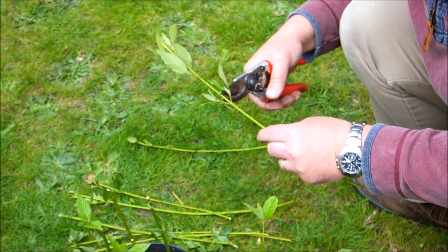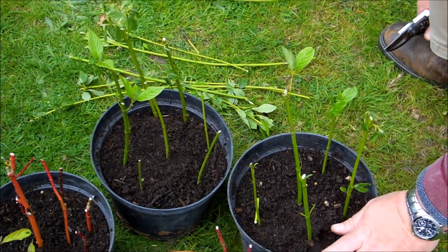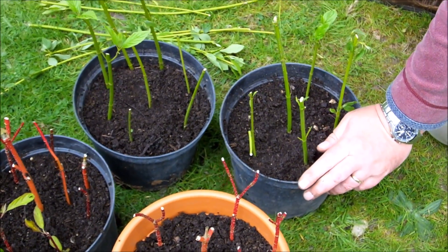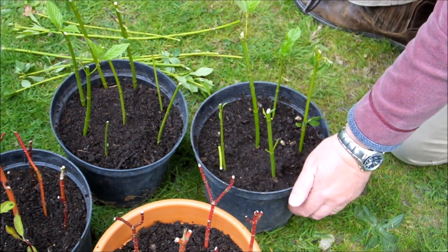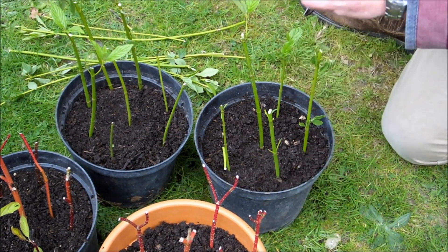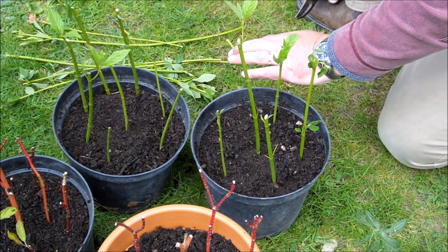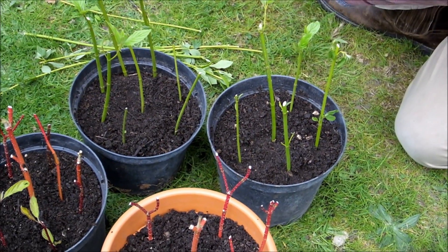Hopefully I can give some of these away. I've used rigid-sided pots. If you use poly bags, as you pick them up and move them around the garden, the soil does tend to get loose against the stems. So it's better to use stiff-sided pots or terracotta pots rather than the poly bag type.